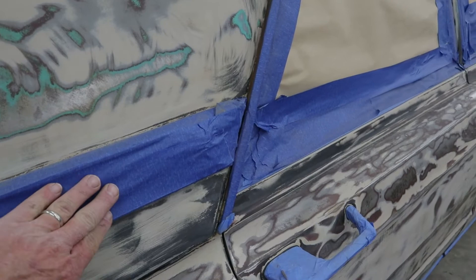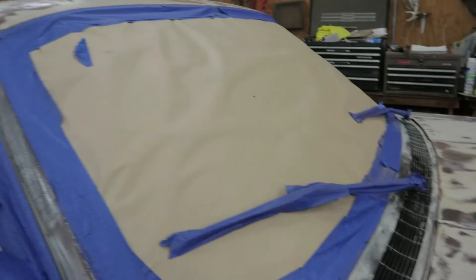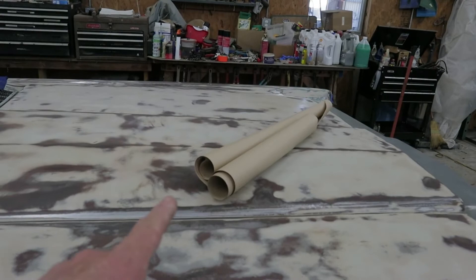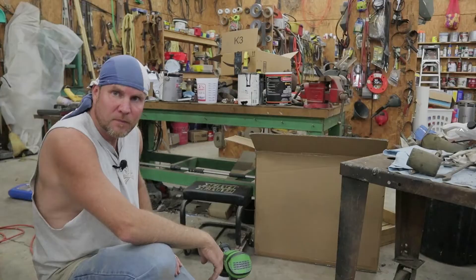This tape here was Amazon special — don't ever buy that. It was the sorriest junk I've ever used. Just horrible. I got the paper here from the dollar store. I think it was a dollar and a quarter for a roll. I bought two rolls and it did it all. Didn't have to cut a bunch of newspaper and whatnot.